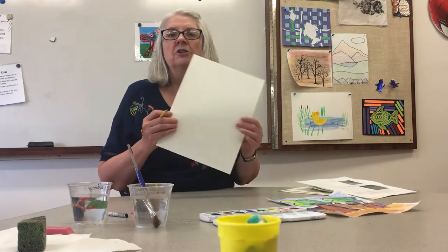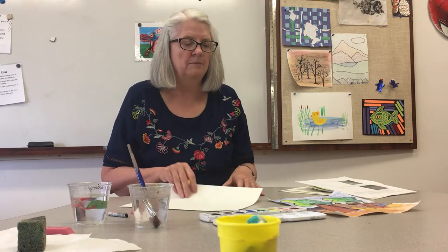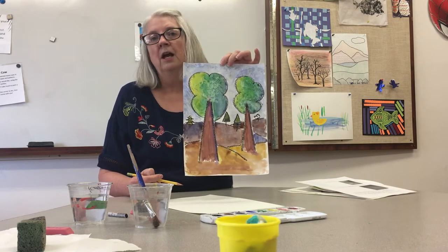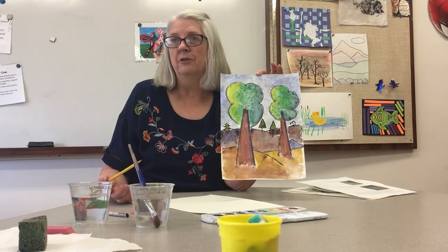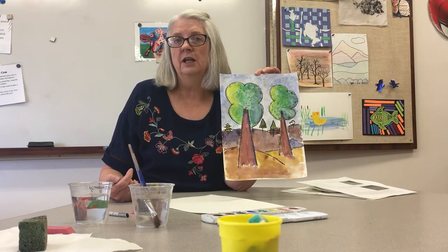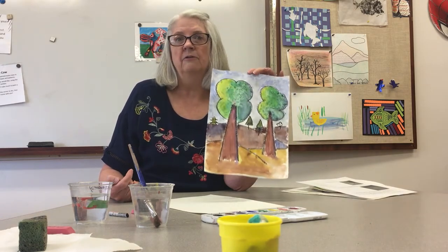I hope you had time to do that. Now we're going to start drawing our picture. You should have a nice piece of heavy paper — it was in your supplies that your teacher sent you. What we're going to make is a forest picture. I heard that you are learning about forests and your campout theme is what you're doing for your art and music day.